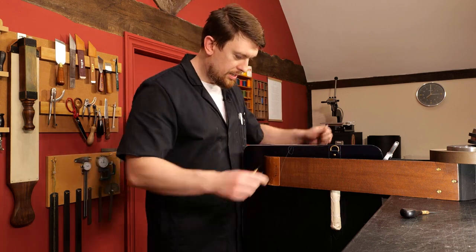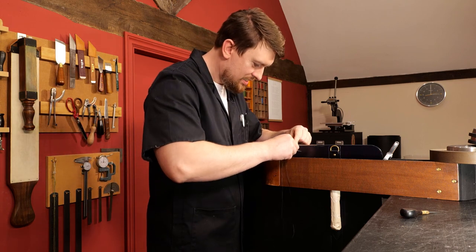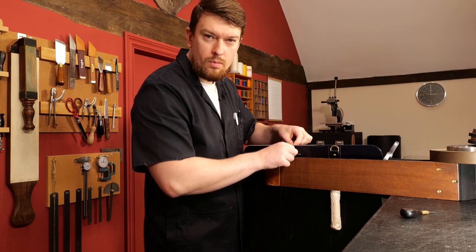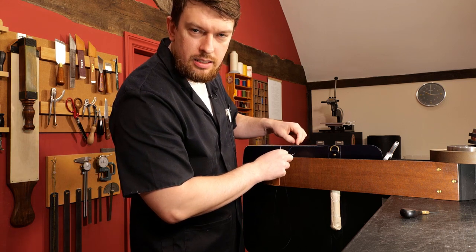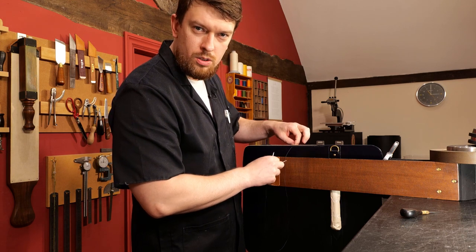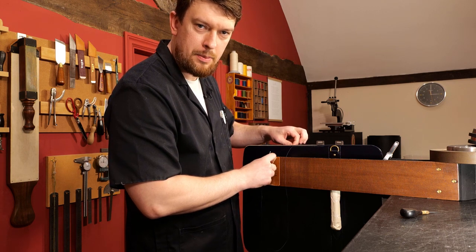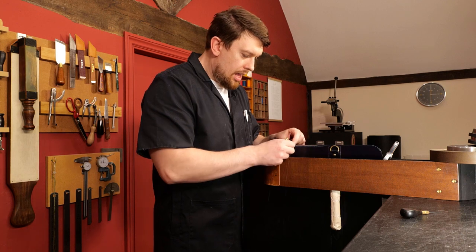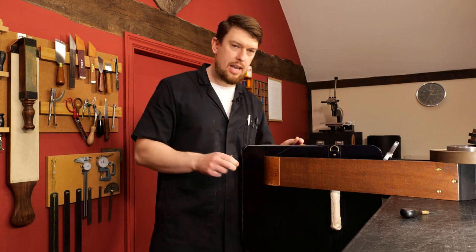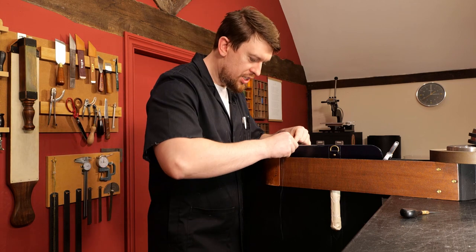Hi Sandra, good to see you. Sally asks: are you using edge paint for the briefcase or is this a burnished edge, or turned edge, or something similar? There are two different types of edge on this build — we have a burnished edge and a bound edge.